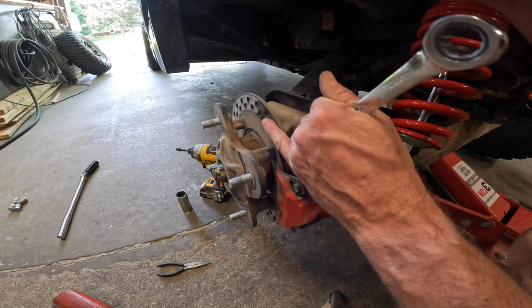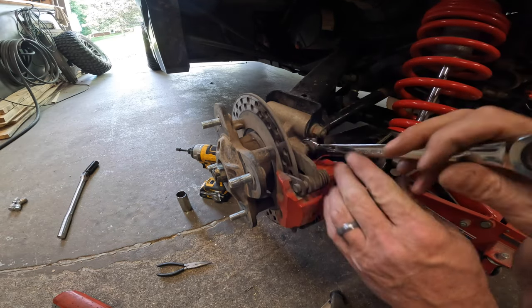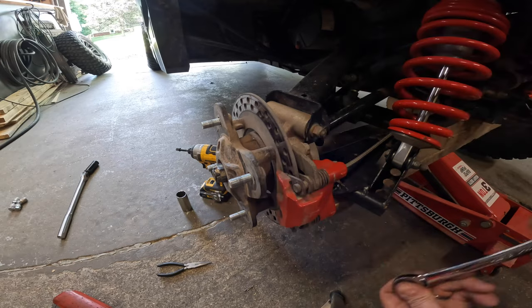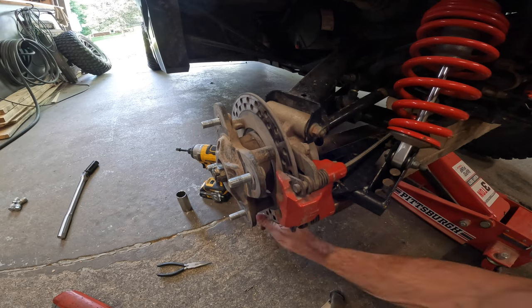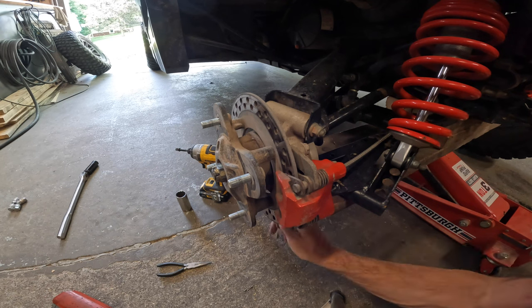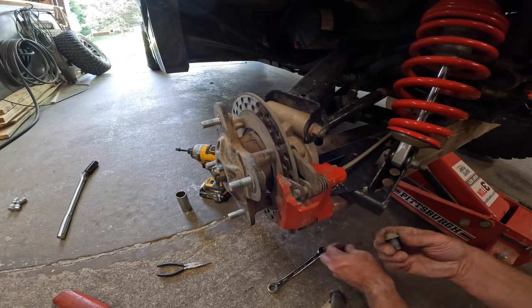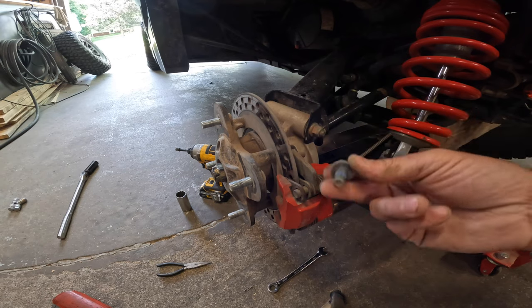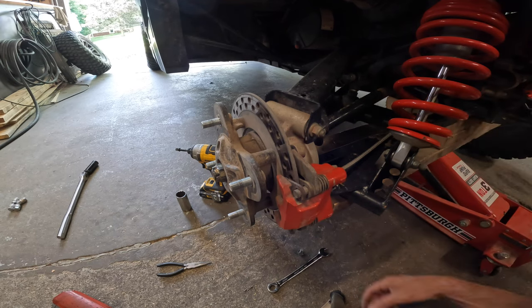First, let's get the brake off. Probably doesn't matter, but I like to keep track — if this bolt was the bottom one, I set it aside and make sure it goes back in the bottom; if this is on the top, same thing. Again, probably doesn't matter, but it's just a little habit I've always had.